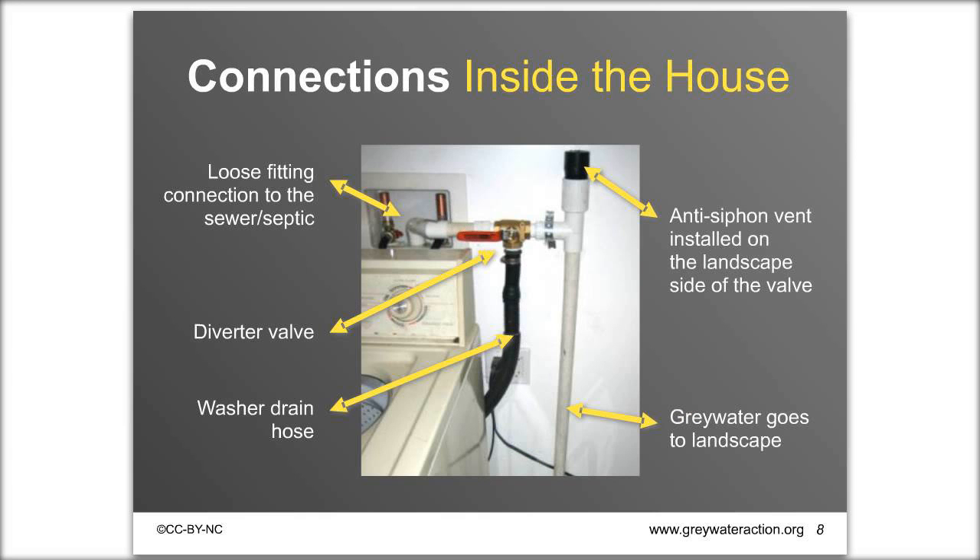In one example system you can see the washing machine's black drain hose connecting to the valve. On the left side is the loose-fitting connection to the sewer standpipe. On the right side there's a small black anti-siphon vent that lets air into the system, and then the pipe goes out into the landscape. If a home has a crawl space, the pipe goes through the floor; if there's an exterior wall, it goes right through the wall. Think about how you can get a pipe from your washing machine outside.